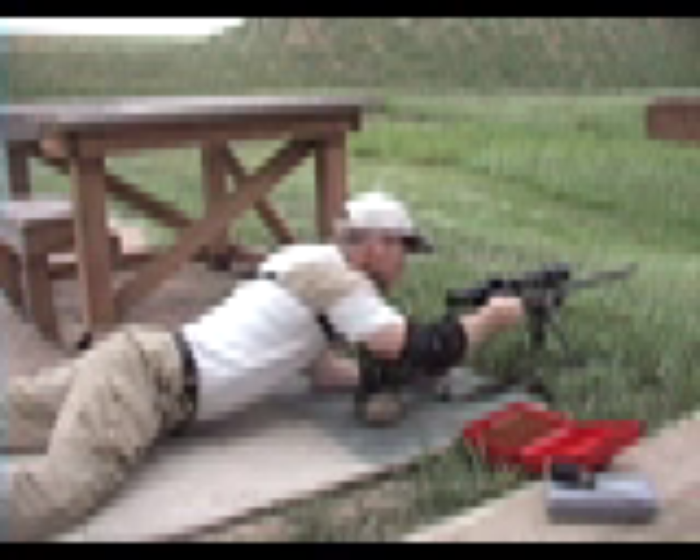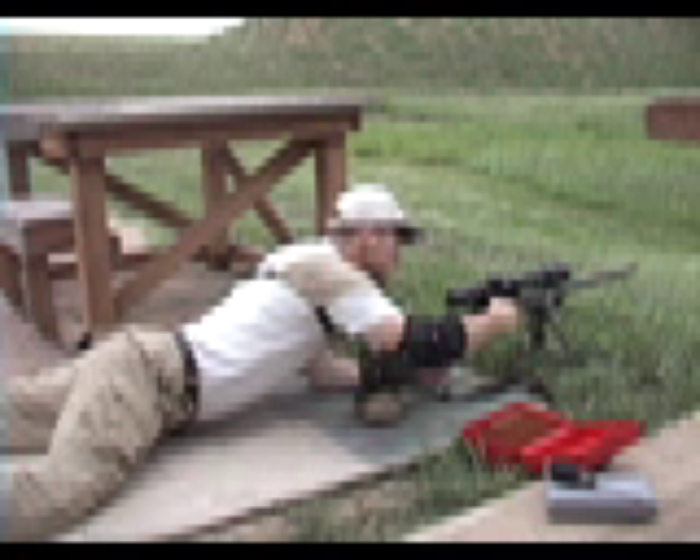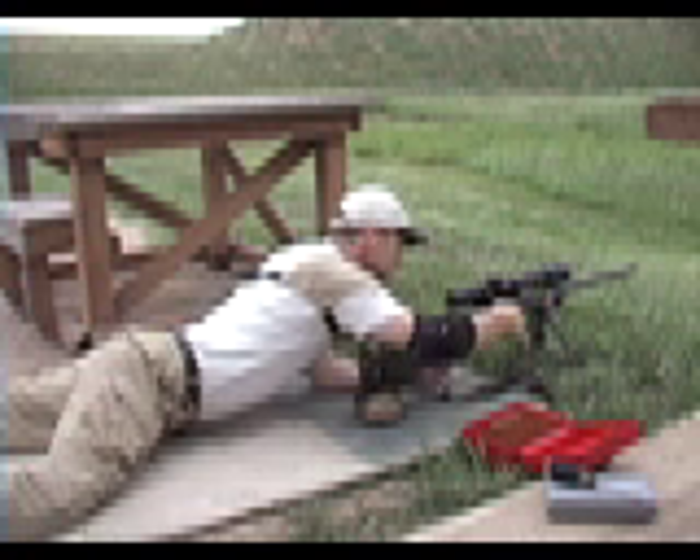Instead of using my same aiming point, I'm going to use a 12 o'clock hold on the target so that I have a clean point of aim.